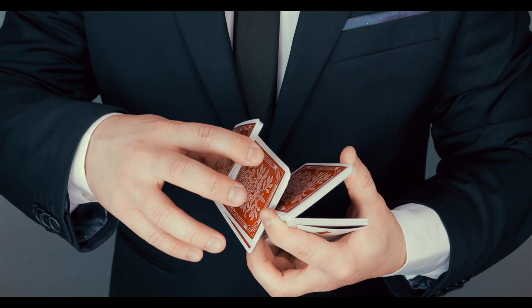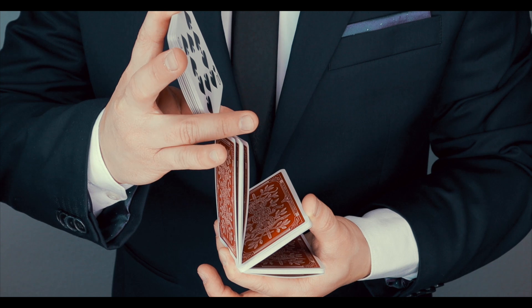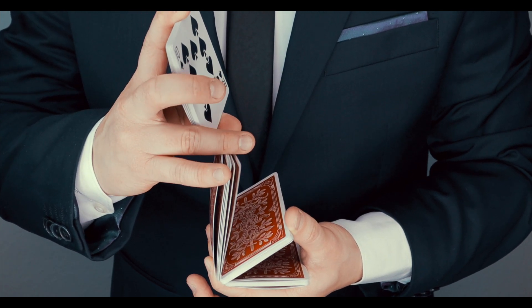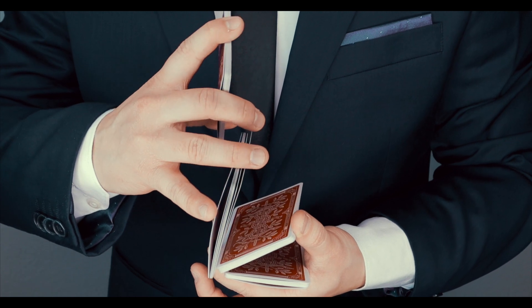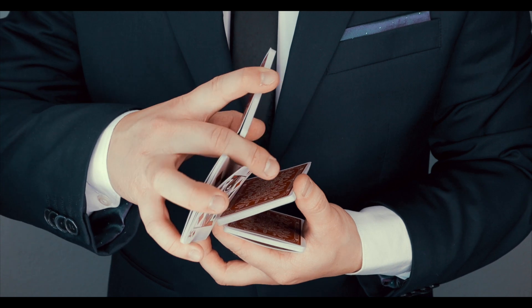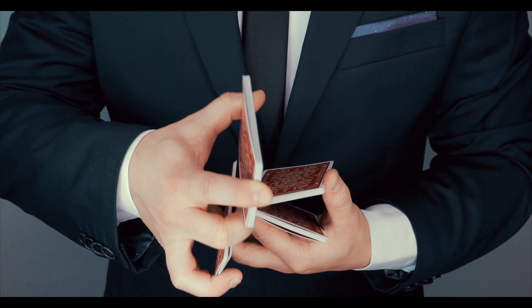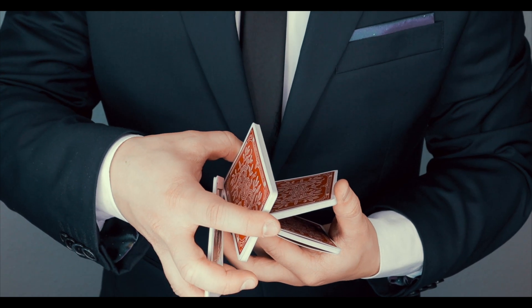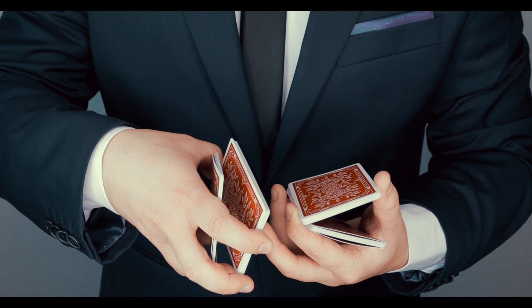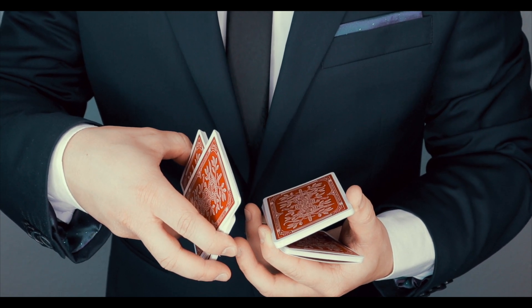After that, you make this rotation with pile number two and clip it with finger number three here on top. Continue the rotation and clip it with the middle finger and pinky. And again, here you try to move the pile in between pile number one — the top one and your finger. So it's like a second wheel. That's why it's called second wheel.